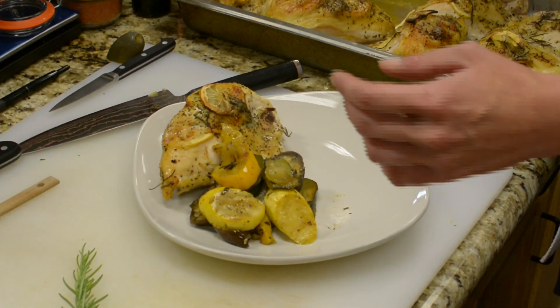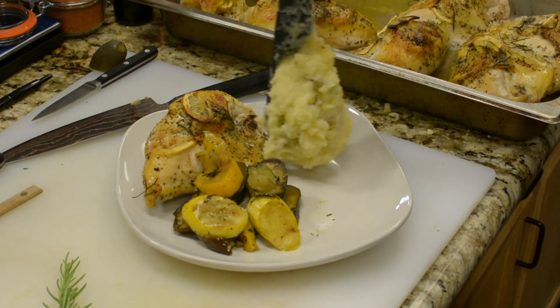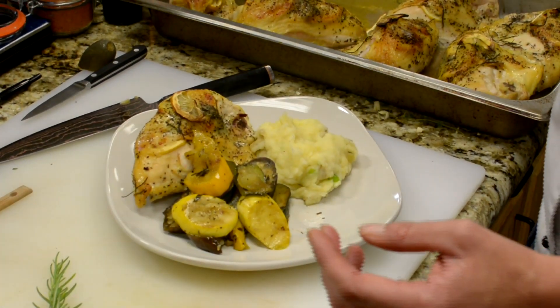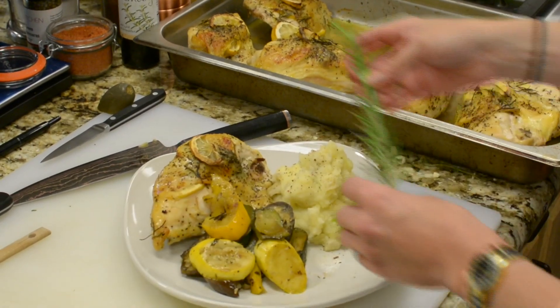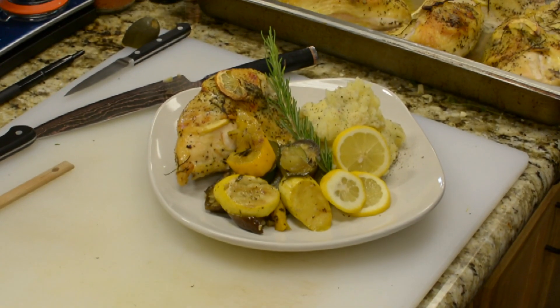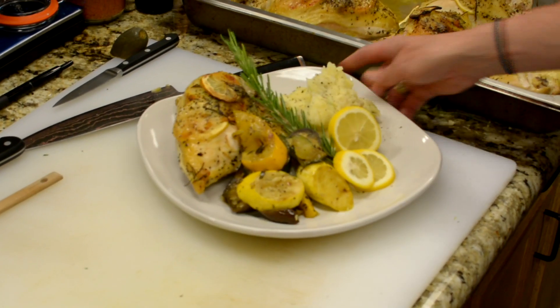One of my favorites — sour cream and garlic whipped potato. We roast the potatoes, and then for presentation, since there's rosemary throughout both. And that's a typical plate lunch here at East Kitchen.